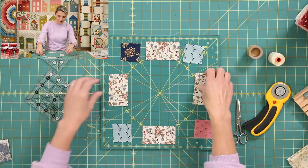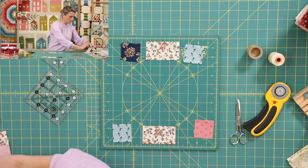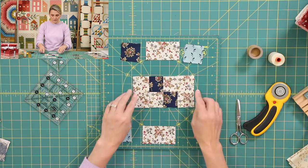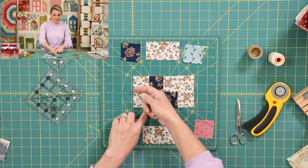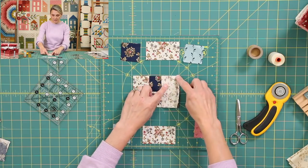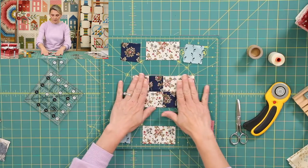Now it's going to be time to sew the remaining pieces. I'm going to start by adding two rectangles on a side. Do you see what I just did? I placed it right sides together, sew it, flip it open. The seam allowance will be pushed towards the rectangle — the light rectangle. Do the same thing on this side, right sides together, sew it, flip it open.